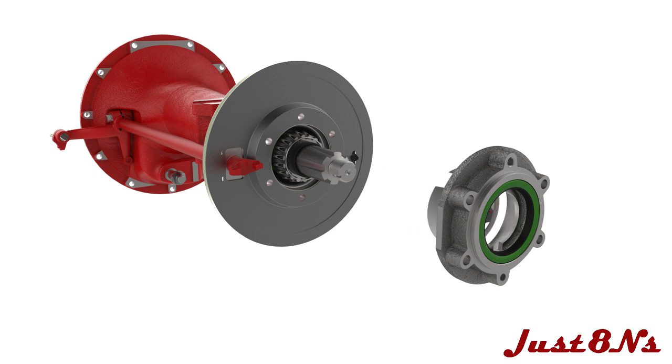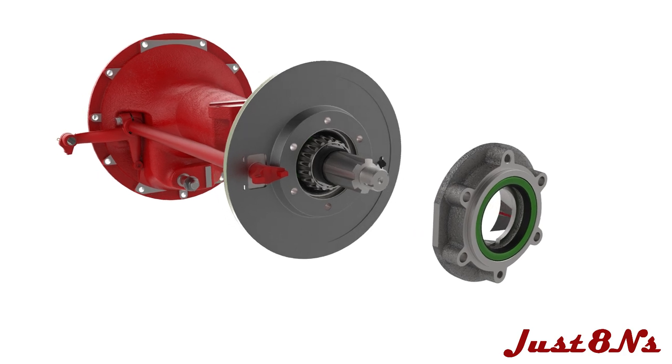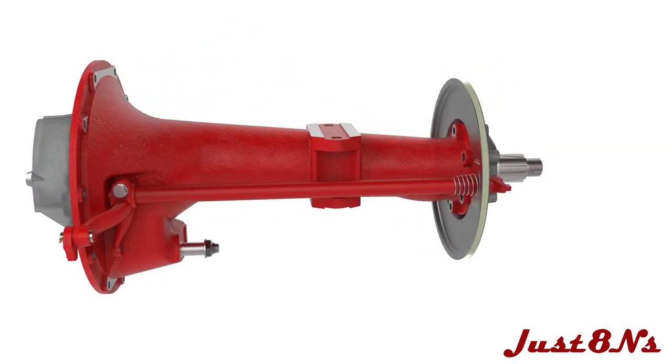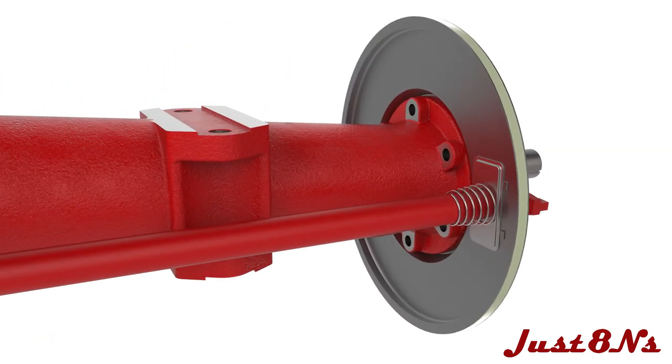Press a bearing cup into the retainer. Mount the bearing retainer to the axle housing with two bolt and lock washer sets in the top and bottom holes.